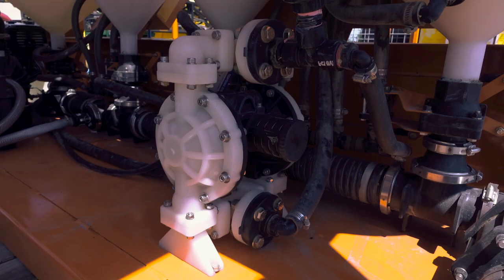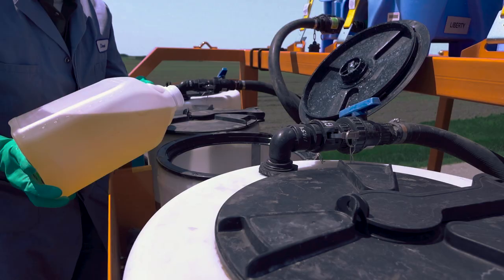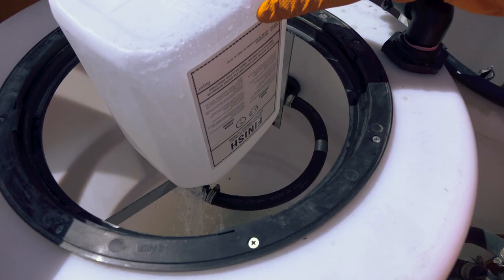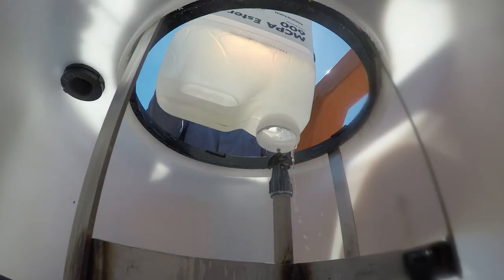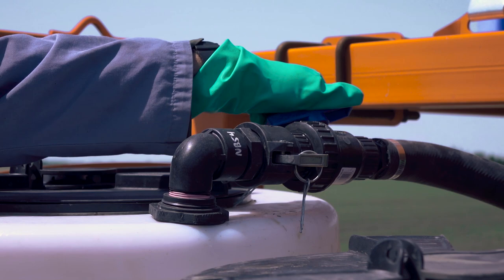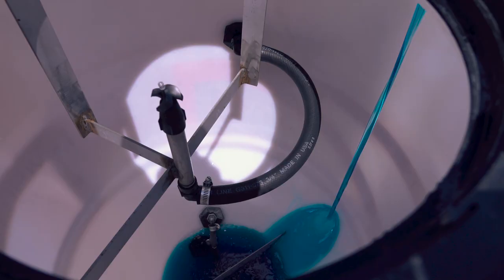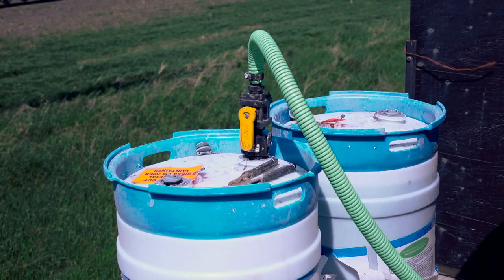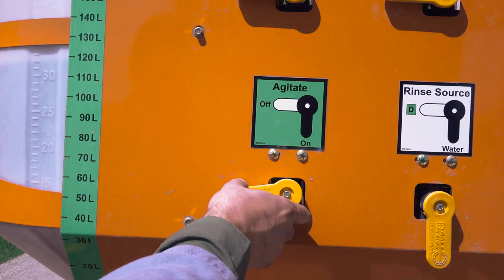Alongside its two-pump design, the Dash features an air pump for all rinsing functions. It can be loaded from jugs, which uses the air pump to rinse them. If equipped with a tote deck, the inductors can also be loaded using gravity. Additionally, there is provision to suck out all bulk containers.